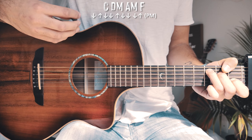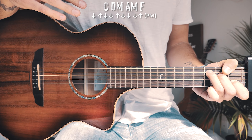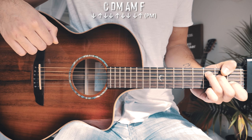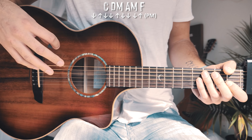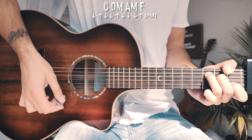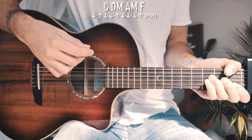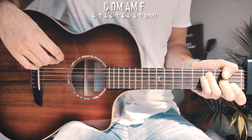So the strum pattern is down, up, down, down, up, down — matching what's being played on piano but also hitting the guitar on the drum beat. Walking through the strum pattern with each chord: C — down, up, down, down, up, down, down, down, up; D minor — down, up, down, down, down, down, up; A minor — down, up, down, down, down, down, down, down, up; F — down, up, down, down, down, down, down, up.